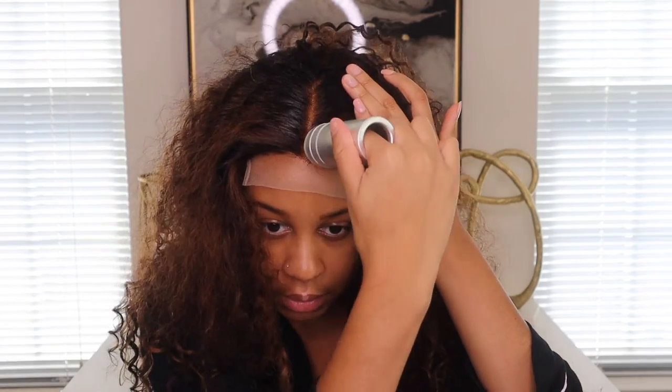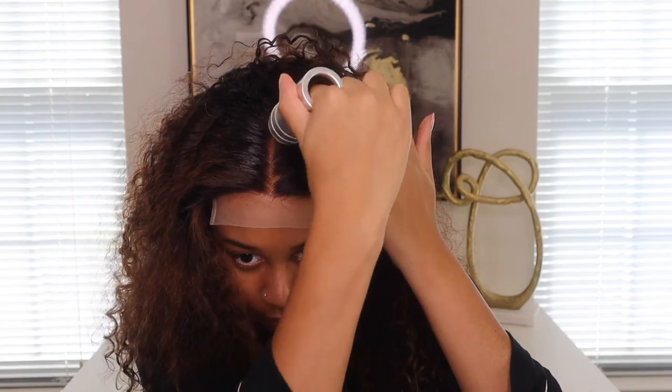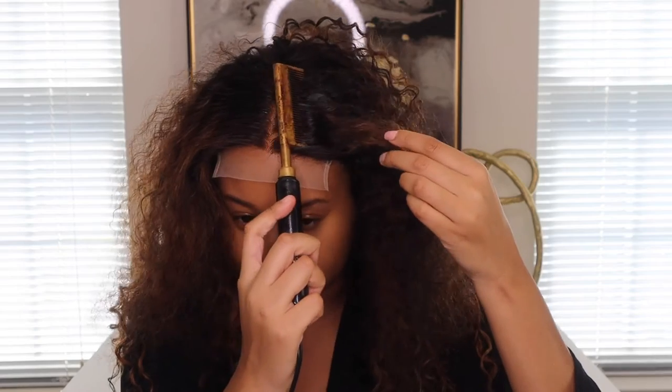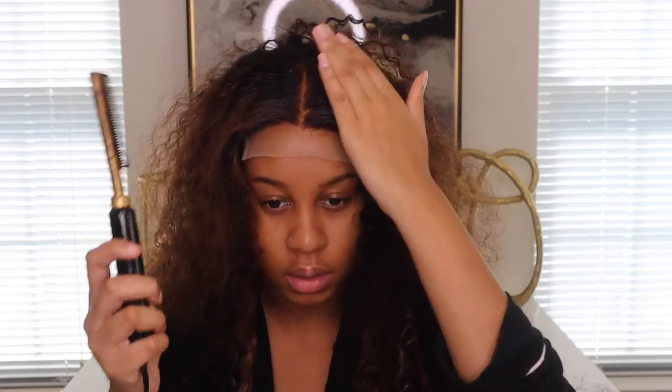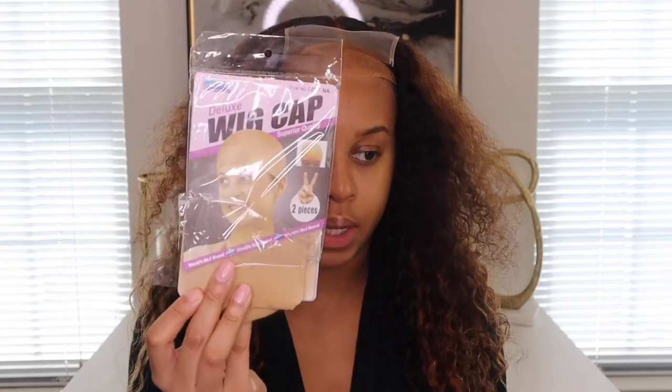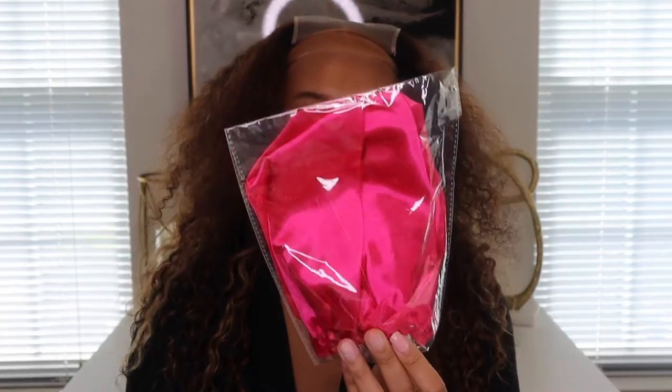I'm going to use my wax stick to push the middle part down because I found where I want my part to be. This is a 4x4 and I kind of like that size, but I think I'd rather have a 5x5 — it's just a little bit bigger. Also, this wig comes with a wig cap, something that looks like a bonnet or headscarf, and a wig band.